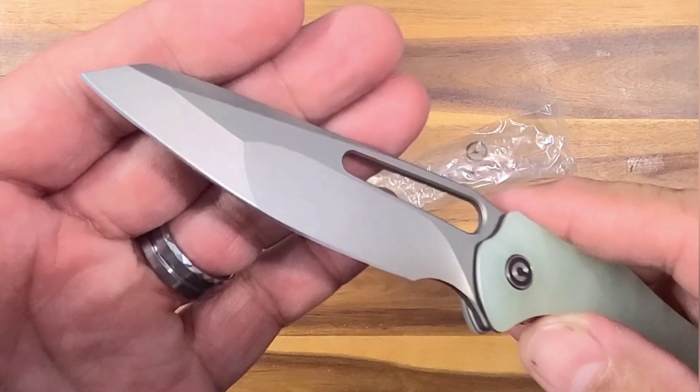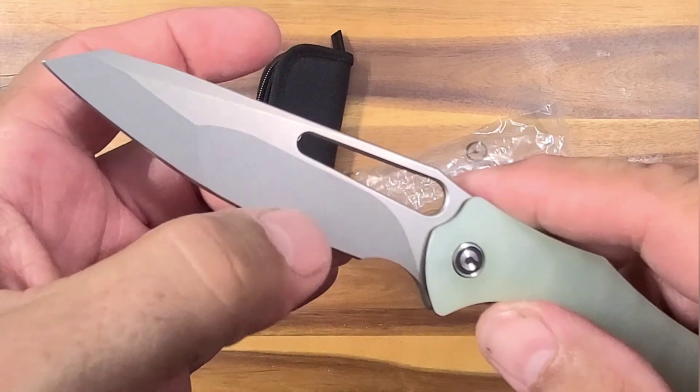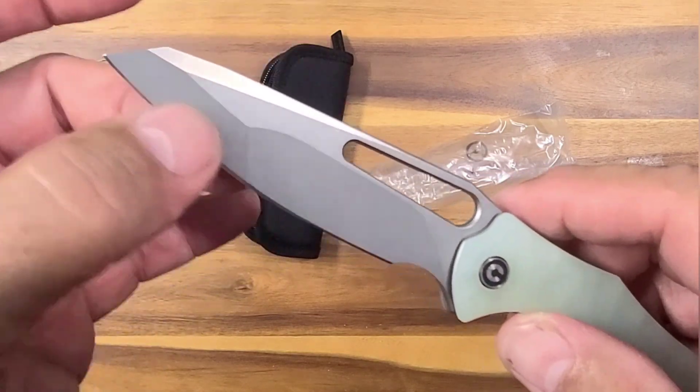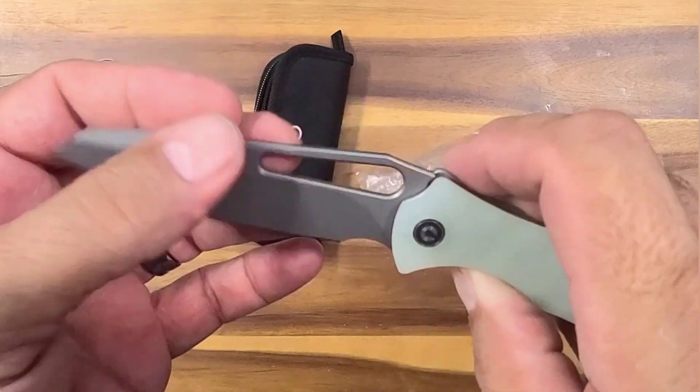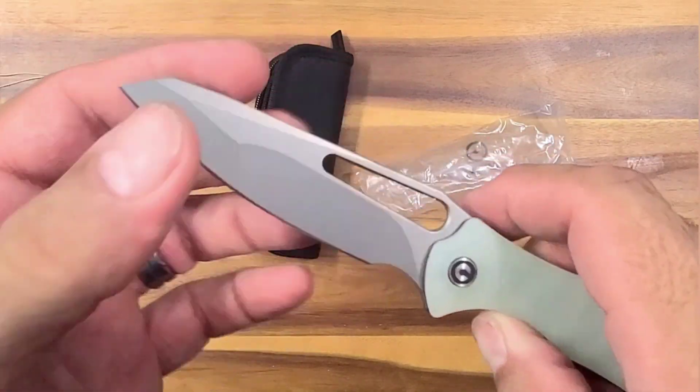I love the two different grinds on it. I think that's like a steeper grind so it's going to be more slicey, and then this one's maybe a stronger edge because it's a little bit more obtuse. That's more acute, that's more obtuse — that's your math lesson for the day.